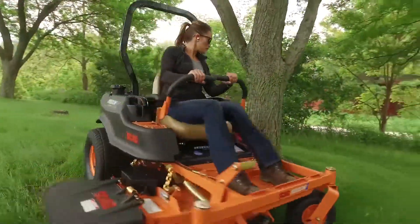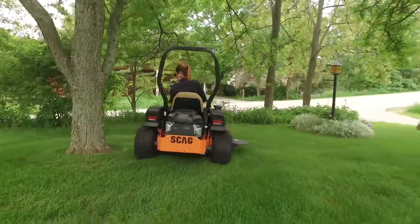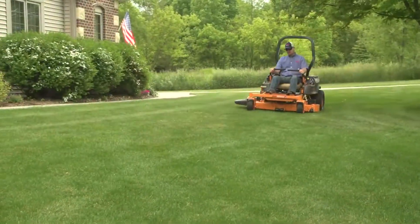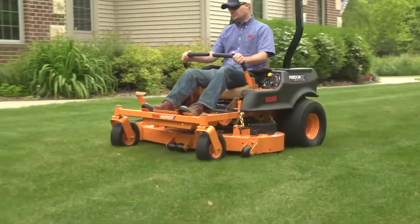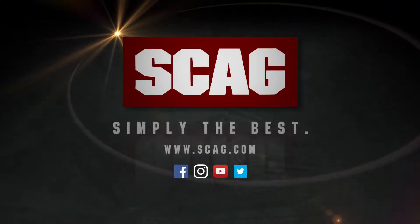The highly maneuverable and reliable zero-turn that's easy to operate, easy to maintain, and is built to deliver years of mowing performance you can count on. Visit your local Scag dealer for a demonstration today.